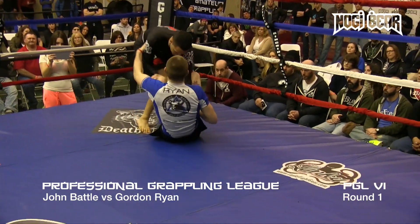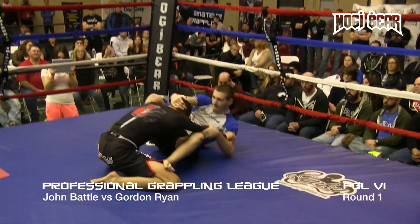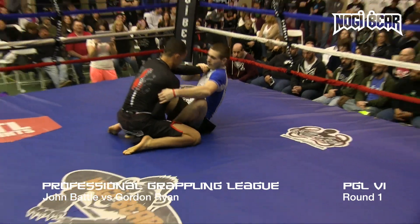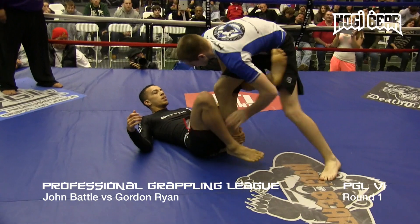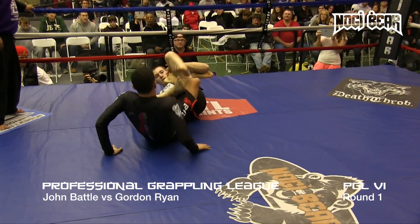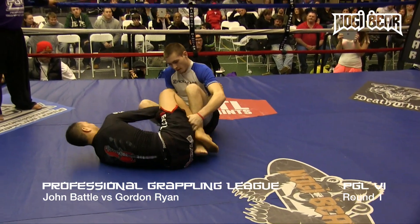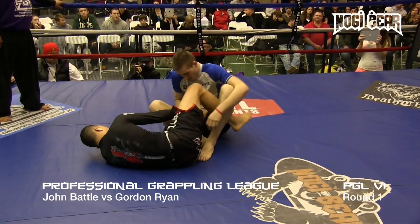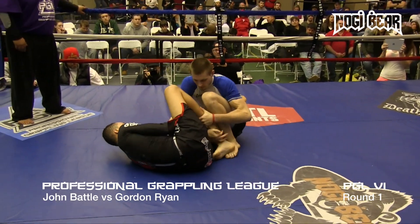Nice sweep there by Battle. And what a future for both of these guys — they're so young. Both guys in a seated guard position here. Gordon's very tall too. De La Jiva for Battle here. He's looking for the heel hook. Both of these guys know what they're doing with the feet. It's really a chess game, realizing what needs to go where.